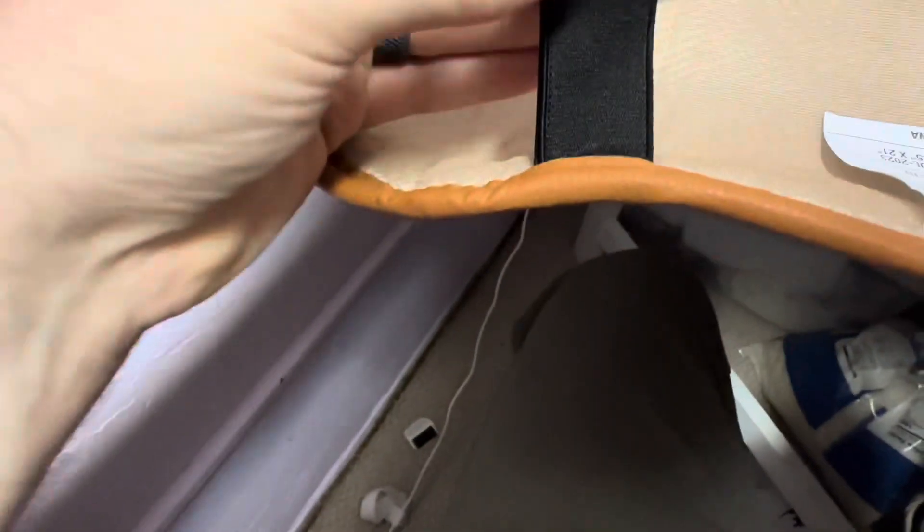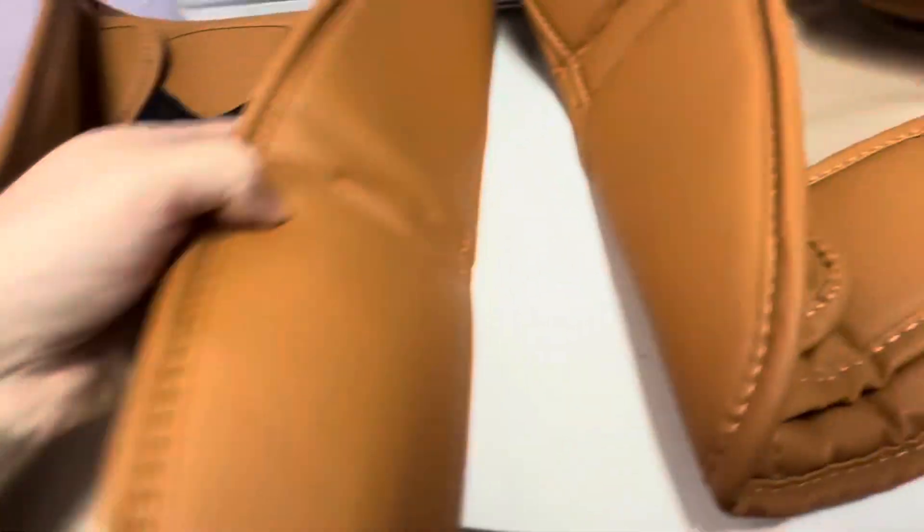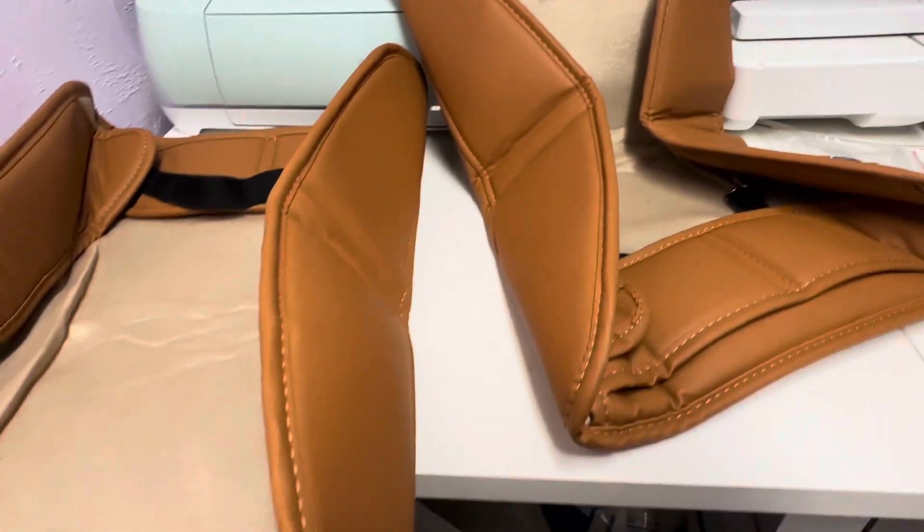They've attached it to these little clips that will hold everything in place, so I think it's going to work out real well. I think that's enough of me talking about it — I ought to just put these bad boys in the truck.